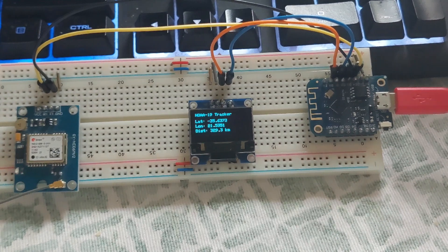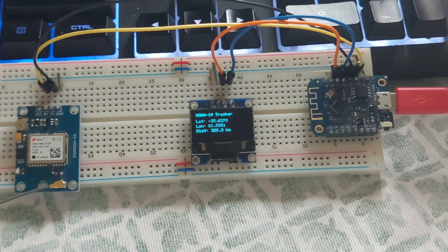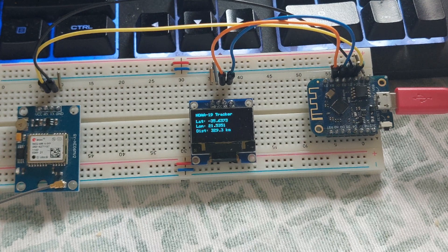This is another satellite called the NOAA 19 tracker. NOAA 19 replaced NOAA 18 and it's a weather satellite, so it's giving me the latitude and longitude. The distance is very close to me — 329.3 kilometers. Trying to see if I can get more updates on this; it's just a bit slow at the moment as we are over cloud.